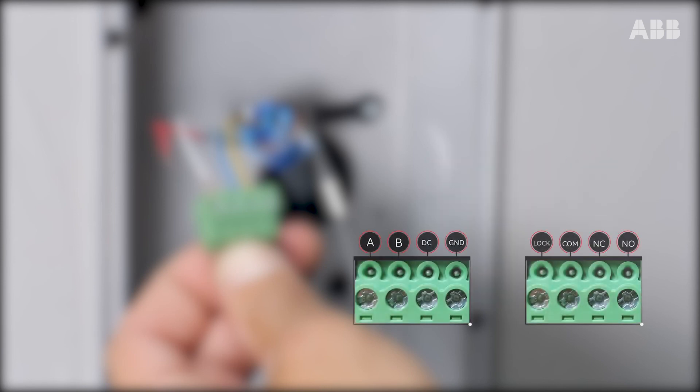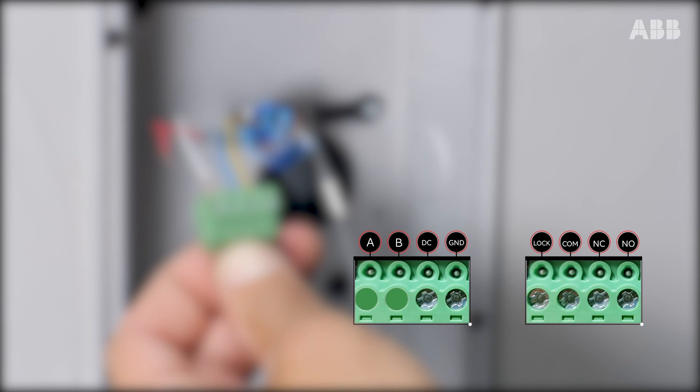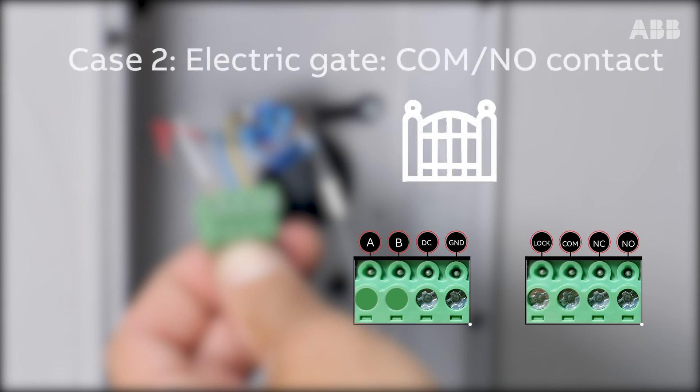Now prepare the control cable connection. Depending on the type of door to be connected, the terminals where the control cable wires will be connected will be different. For a door or gate with an auxiliary power supply, connect the positive power supply wire to the second terminal from the left on the second COM terminal block, and the negative wire to the third terminal from the left on the NC terminal block. In the case of a dry contact electric gate, connect the control cable wires to the COM and NO terminal of the last terminal block.